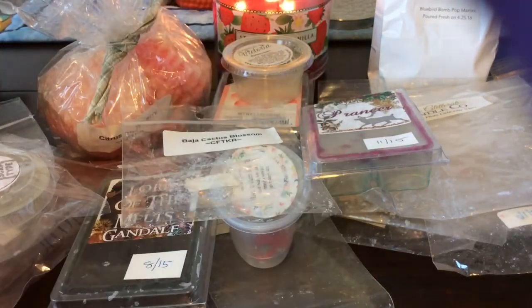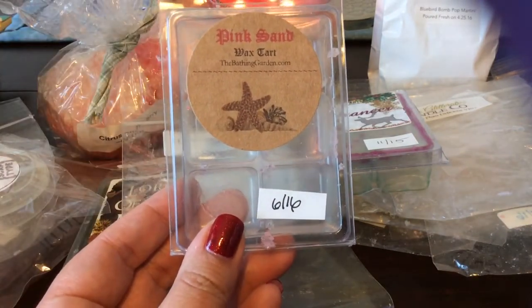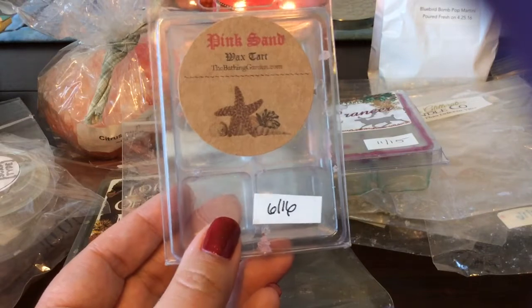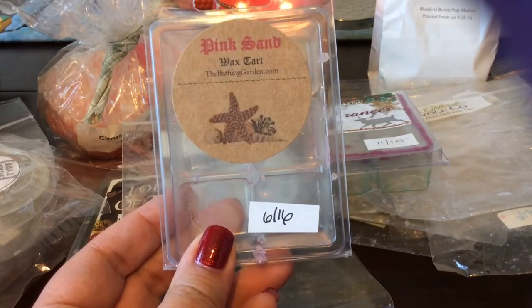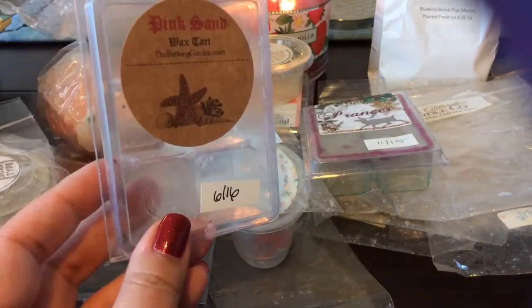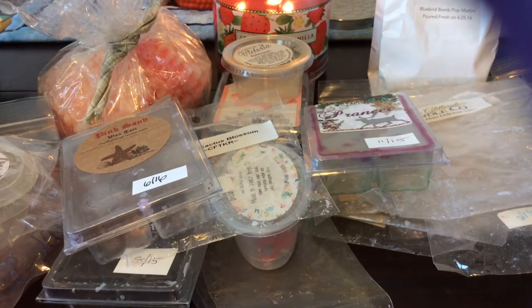From The Bathing Garden, I finished this clamshell in Pink Sand, which I think is like suntan lotion and pink sugar. You definitely get that suntan lotion, which in wax form tends to be somewhat chemically, but with the pink sugar I actually do really like it — it gave it more of a fresh scent. I'm not sure if I'll pick that one up again — maybe someday down the road, we'll see.